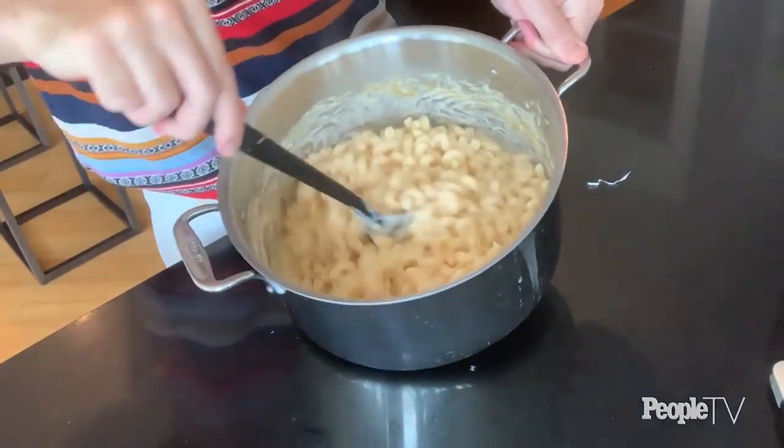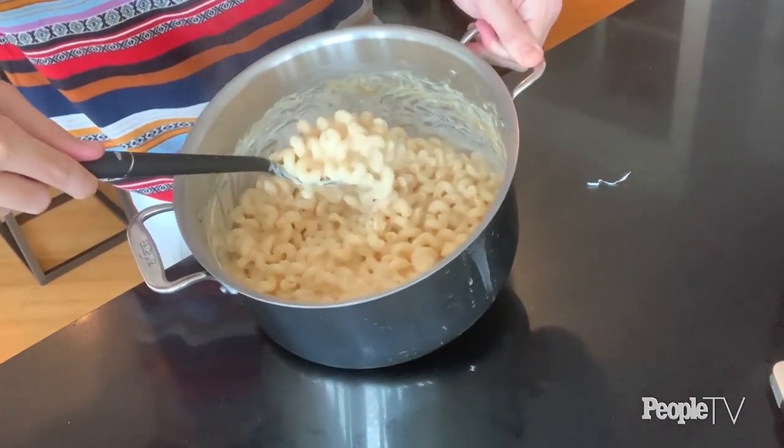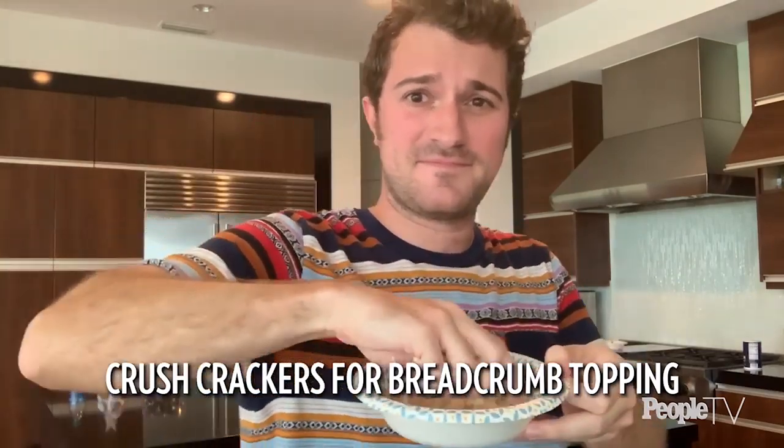We have our creamiest ever stovetop mac and cheese right there. You can eat it just like this out of the pot and be the happiest person in the world, but I'm going to take it one step further and give it a little breadcrumb topping. The cool thing about breadcrumbs is that even if you don't have breadcrumbs, pretty much anything can be breadcrumbs — crackers, chips, I've even used crushed waffle ice cream cones before. Anything that gives that crisp contrast to the creamy sauce. I'm going to use some of my favorite crackers.